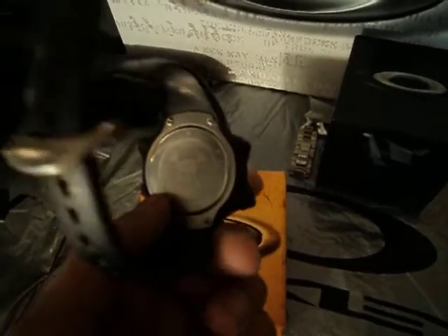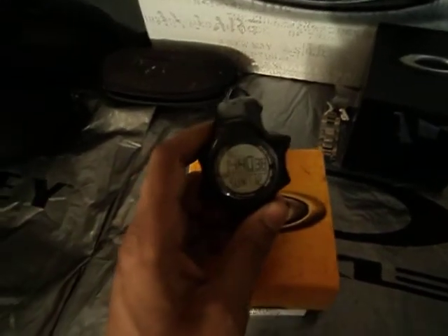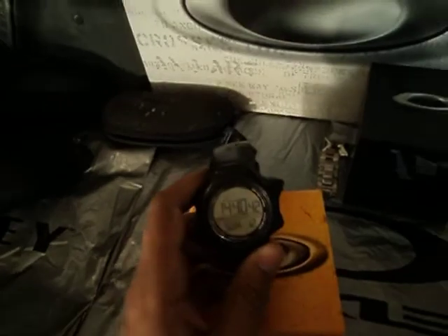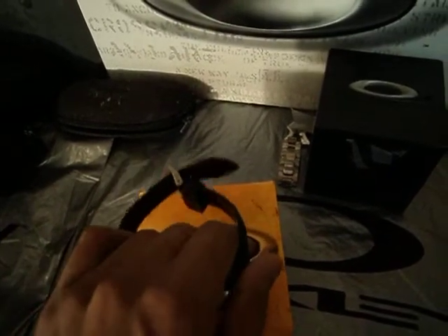You get a lot of looks from this watch — it looks very unique. The back of it has a skull logo, which is kind of cool. There's the box it came in. I wear this for work and it's been through a lot, and you can't really tell too much wear on it. I highly recommend this to anybody out there looking for a good athletic watch.